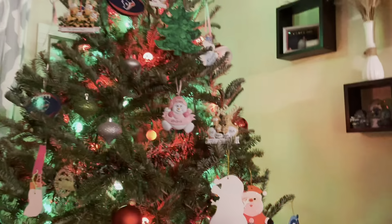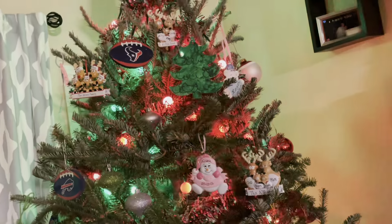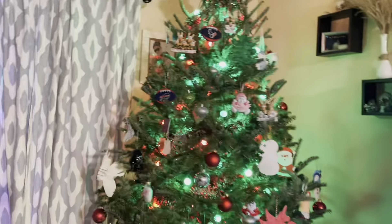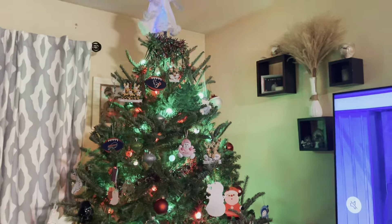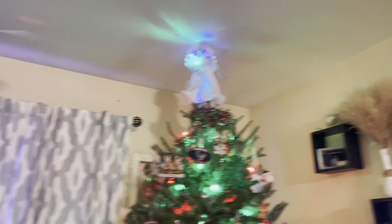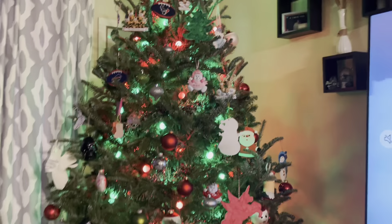There it is! All right guys, that is our tree this year — not exactly what we were looking for. I used garland and I do not ever use garland because I don't really like it, but I don't think she turned out too bad. I think I want a new tree topper next year. Anyway guys, that's our tree this year — thanks for decorating with us! I will see you guys tomorrow for Vlogmas day 18.